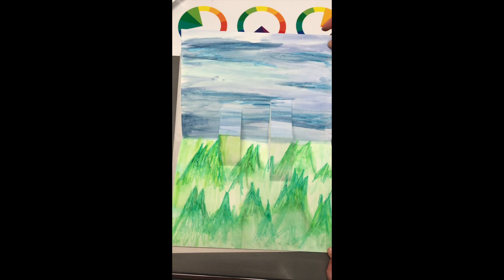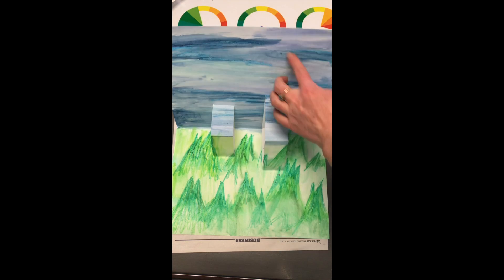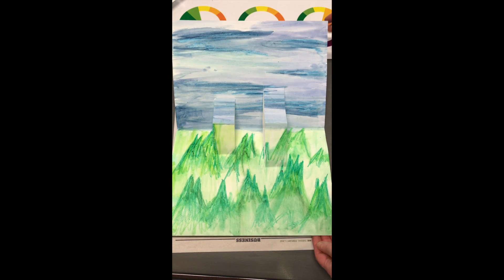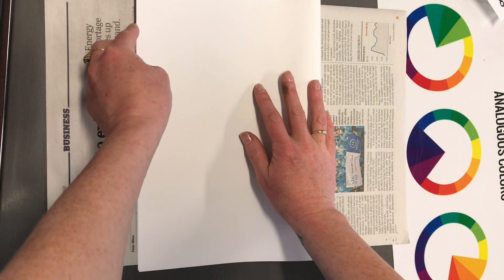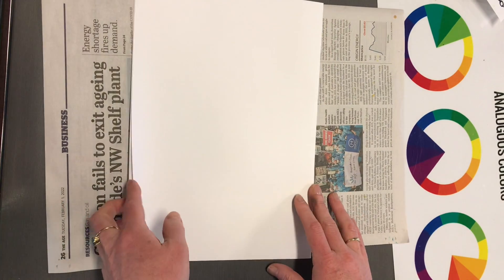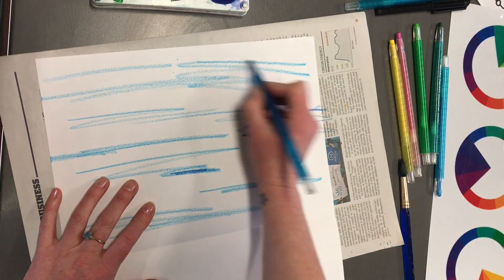To make our pop-up card we are going to use analogous colors, but this time I'm going to blend them and do more of an impressionistic style. It needs to be fairly blurred and doesn't need to be too clear because it's going to be our background. I'm getting a big A3 piece of cartridge paper, which is a bit heavier than inkjet paper, and I'm going to fold that in half, pressing along the seam.